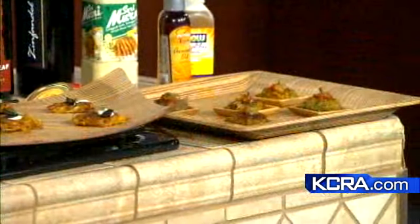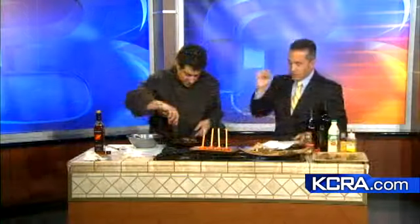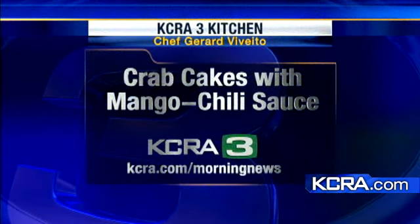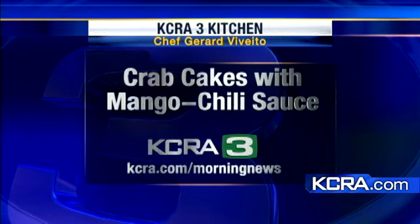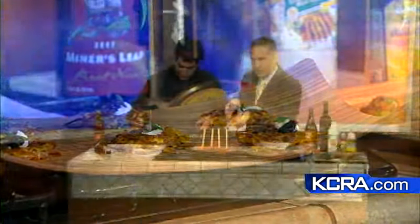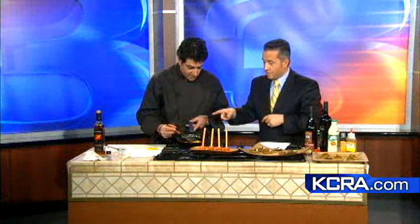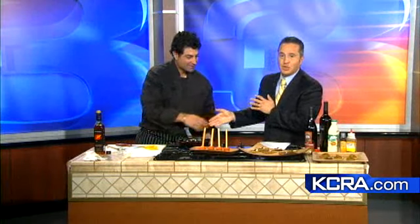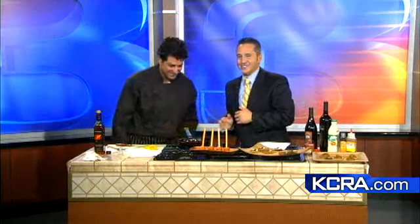We'll flip these over — we're flipping these. If you want the recipes for these little potato pancakes, just go to kcra.com/morningnews and we'll have them there for you. Do we have one more second to see how this is looking? These beautiful red colors right here — they're absolutely gorgeous. Chef, thank you so much for coming all the way out here. Happy New Year!